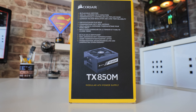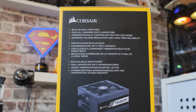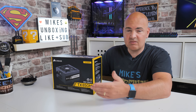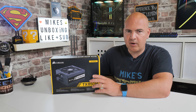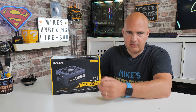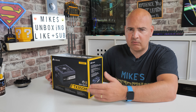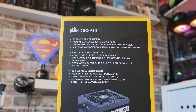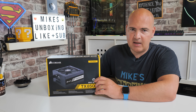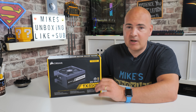Looking on the side of the box, it goes through more of the specifications. You've got 80 Plus Gold, as already mentioned. 100% all-Japanese 105°C capacitors — that's actually pretty important. You find with a lot of gold and even silver power supplies they generally claim 105°C capacitors, but not all are built the same. The Japanese ones tend to be favorable, especially brands such as Rubicon, which are held in very high esteem. If a PSU says 105°C capacitors without stating where they're from, there's a strong chance they'll be Chinese alternatives — not entirely bad, but the Japanese ones do tend to be better.